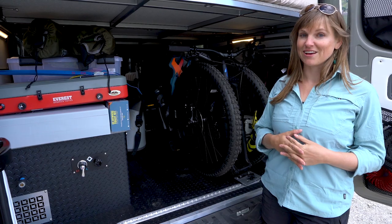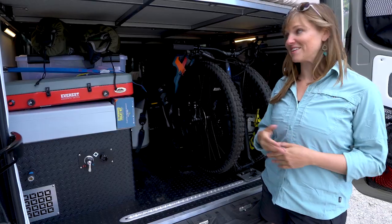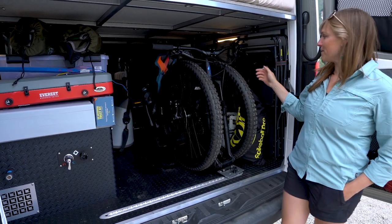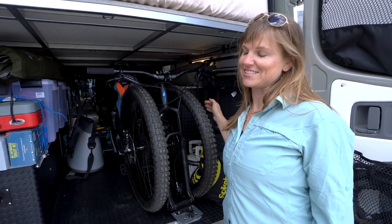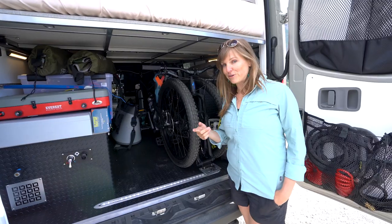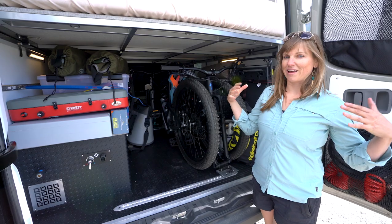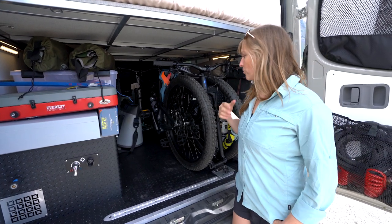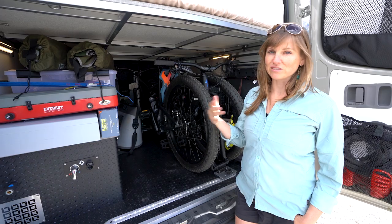One thing that was really important to me was a robust electrical system — that's one reason I picked Outside Van, as they've tested every kind of battery and know what works best. All my batteries are stored in this box: I have three NorthStar batteries for a total of 660 amp hours, which is a huge battery bank. The second component is a Magnum 2000-watt inverter, which determines how big a draw you can have on your outlet — with that I can run a blender, charge my electric bikes, run my computer, and charge phones and cameras.